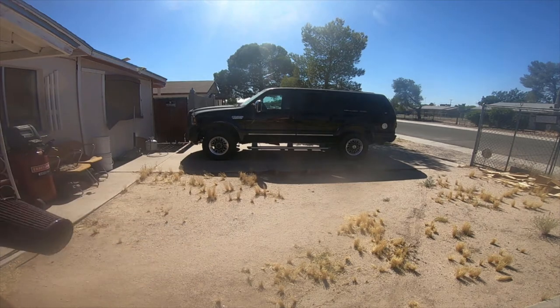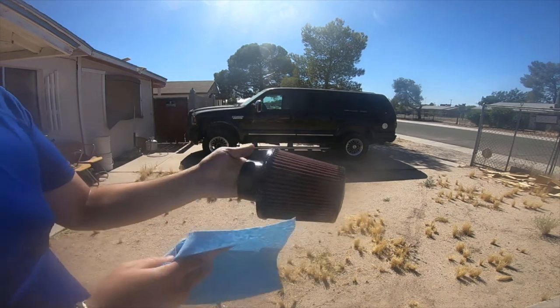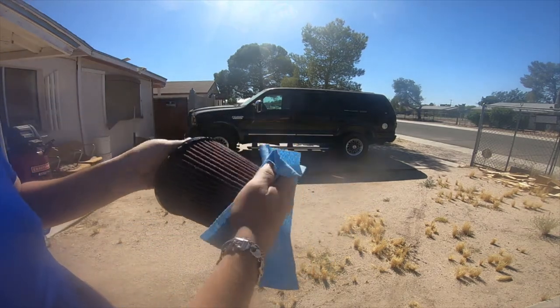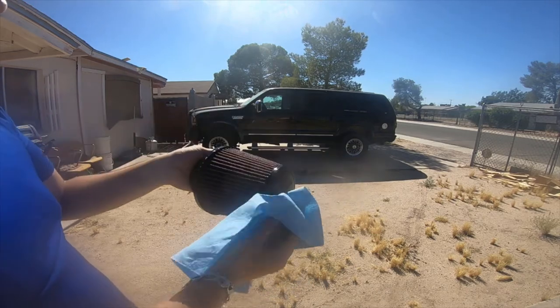Looks like that's done. I went and grabbed a paper towel so I'm just gonna wipe off the excess. It states on the can that you need to let it sit for 20 minutes and then reapply.